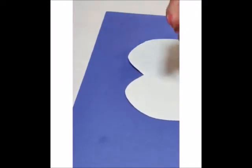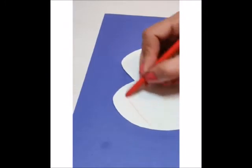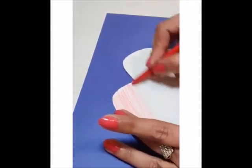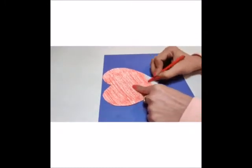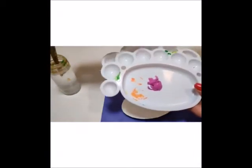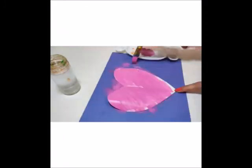For this you need a heart shape cut out. Take a red color crayon and use slanting strokes to do the shading like this. Complete your shading by following the same strokes, and once you are done with one side, color the back side also. You could also use paint to do the shading on the heart. Mix some water in the color and follow the same strokes moving upwards.